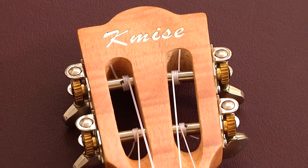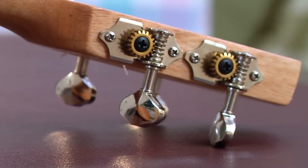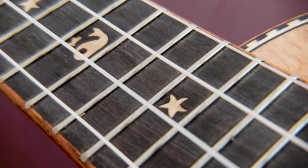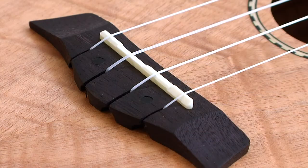The headstock is a classical design with open tuners in brass and silver — it's a really striking combination. The fretboard is smooth with filed frets and starfish inlays. At the 12th fret, there is a whale inlay. The nut is made from bone, as is the saddle, which is compensated to assist with intonation.